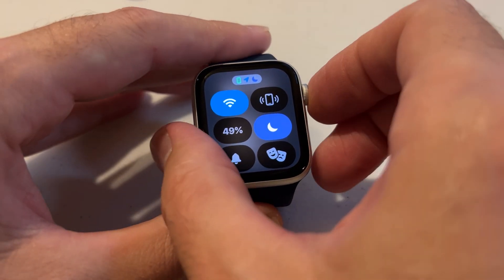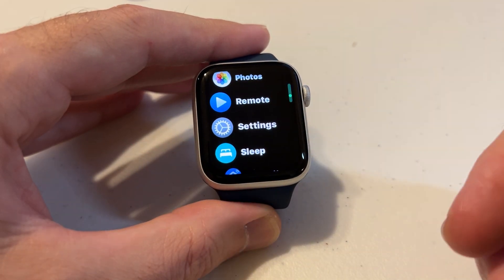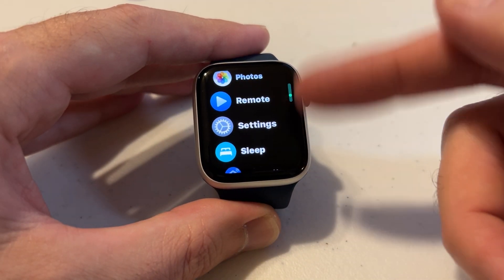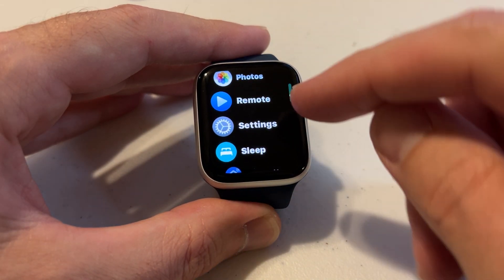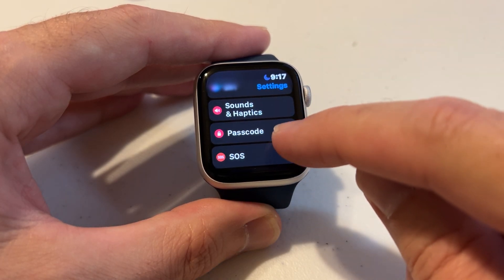So we're going to go ahead and press the digital crown — I'm going to show you how we can control this. Pressing the digital crown will take us to our app listing. I've got mine in list view; you might have yours in grid view. We need to go to Settings, and under Settings we're going to go to Passcode.